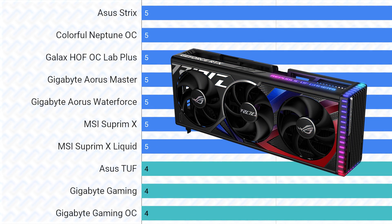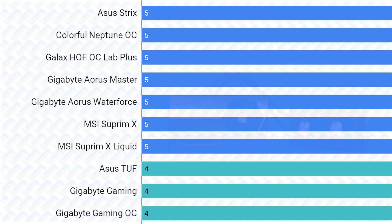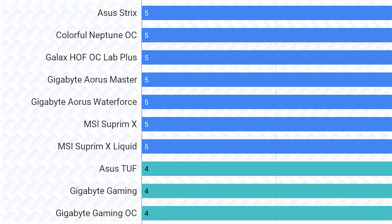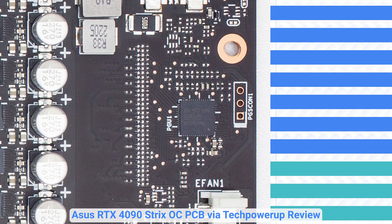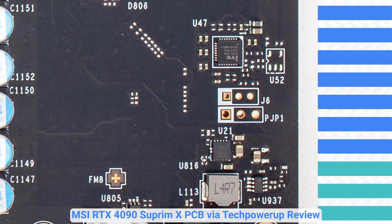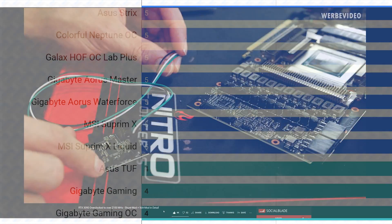At the top are the Asus Strix, Colorful Neptune, Galaxy Hall of Fame OC, Gigabyte Aorus cards, and the MSI Supreme cards. These are the flagships of each company and they do deserve to be at the top — they have the most powerful VRMs with the highest power limits as well as the most powerful coolers. The MSI Supreme X does not have an air cooler quite matching the Strix, nor a power limit that matches the Strix, but the digital VRM it has makes up for it, as well as having the possibility to flash the higher-power Supreme X Liquid BIOS. The best choices for extreme overclocking are definitely the Asus Strix, Galaxy Hall of Fame, and the MSI Supreme cards, for having externally accessible I2C interface for their digital VRM controller, allowing use of the Elmore EVZ or similar to control voltages manually.